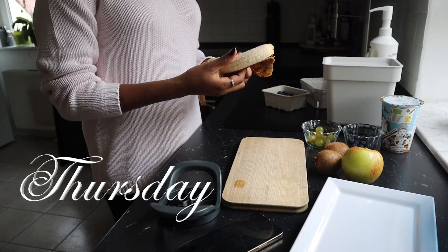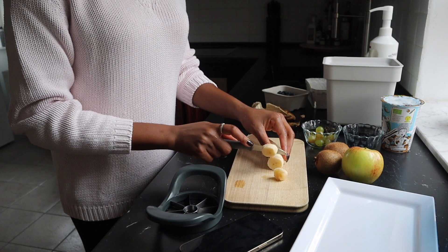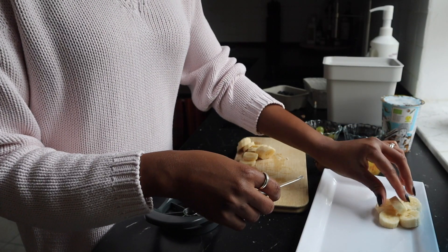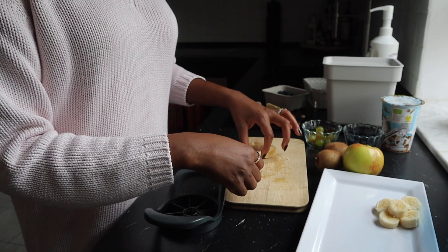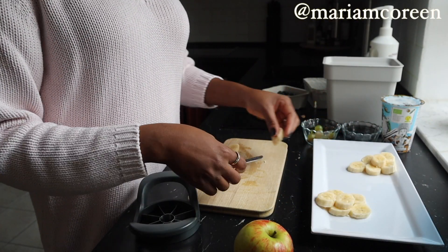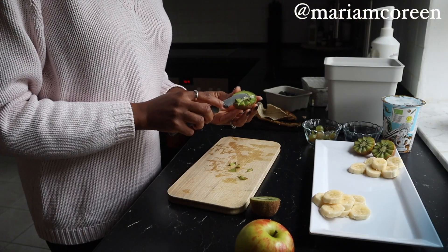Hey my darlings, welcome back to another vlog. Thank you so much for tuning in, I hope you guys enjoyed today's video. I'm just making brunch now for me and my husband - I'm making this fruit platter. If you follow me on Instagram, you're likely to have seen this already in my stories.